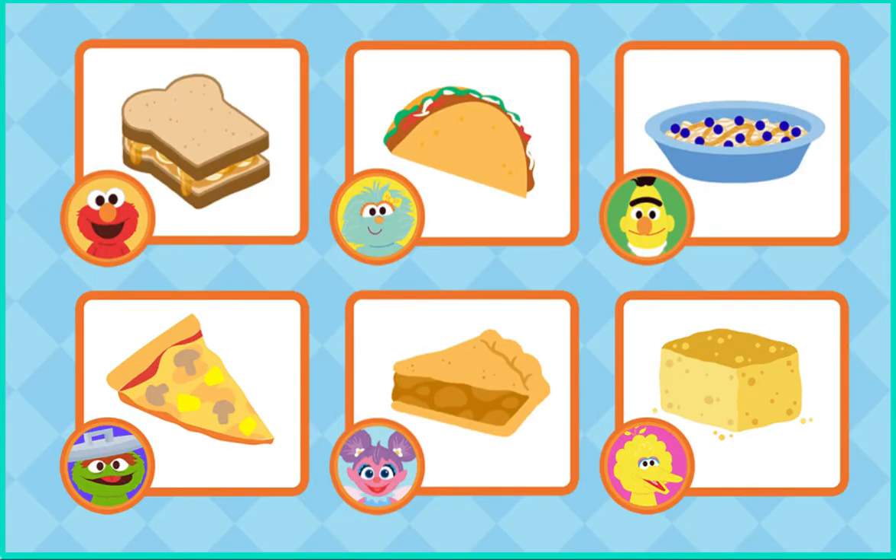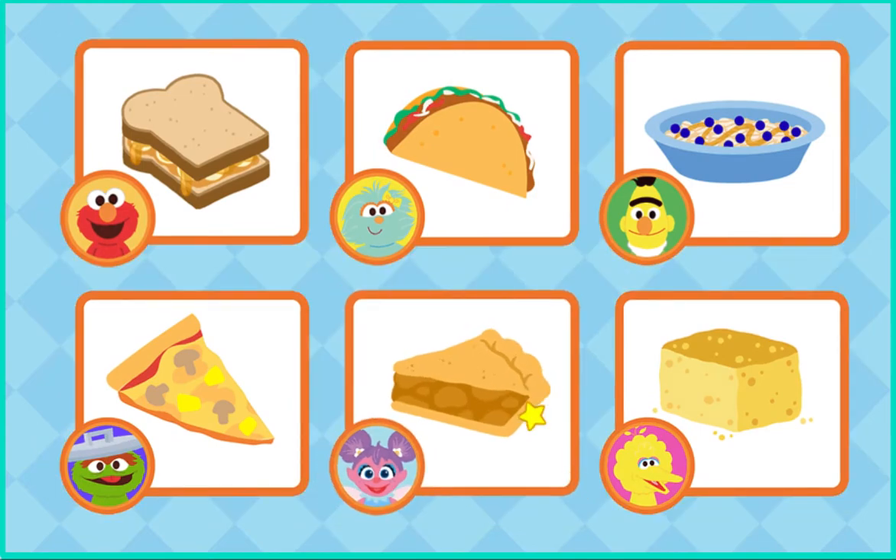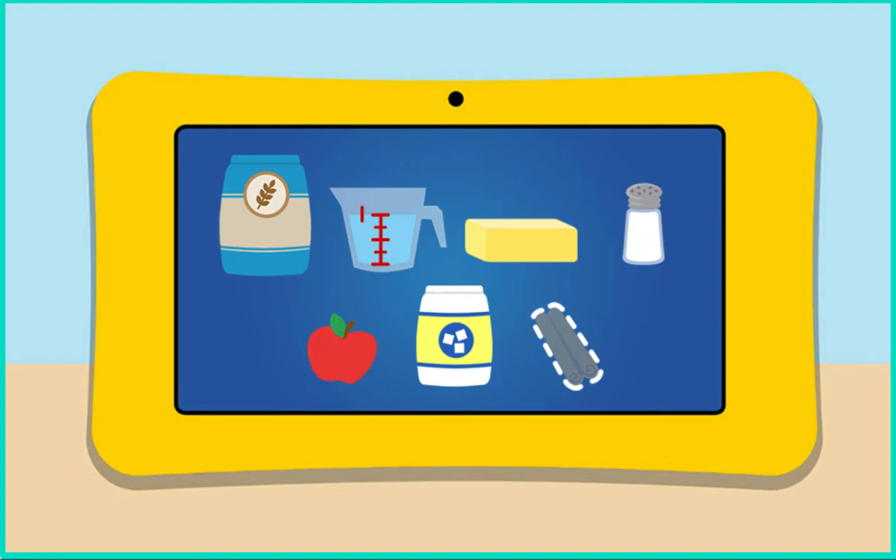What shall we make now? Go ahead — Abby's apple pie. Mmm, sounds tasty. For this recipe, we'll need flour, water, butter, salt, apples, sugar, and cinnamon. Uh-oh — looks like we're missing cinnamon. Come on, we got to go get some more.